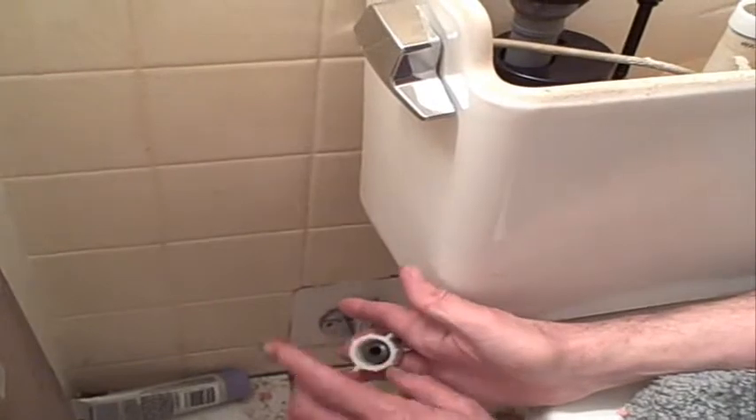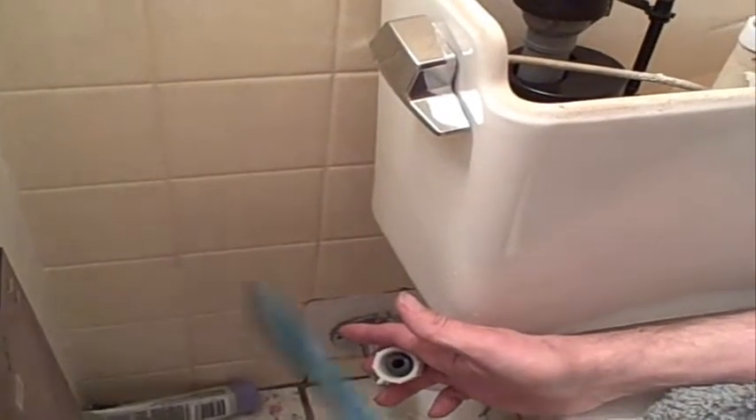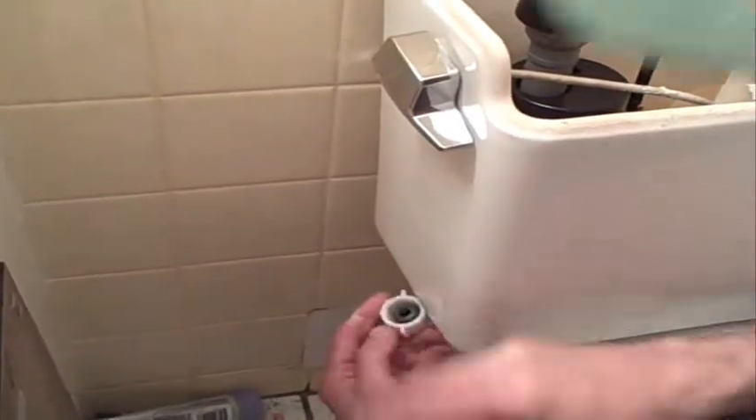Next easy part. Now sometimes these hoses have metal ends and some have plastic ends. This one has a plastic end — just as easy with a metal end, except you'll be using your channel locks. Put that back on the same way you took it off. Make sure when you're threading it on that it's going on even. You'll know when it starts going crooked — it'll get real hard real quick. But if it goes real smooth all the way up to the top, you know you've done your job.